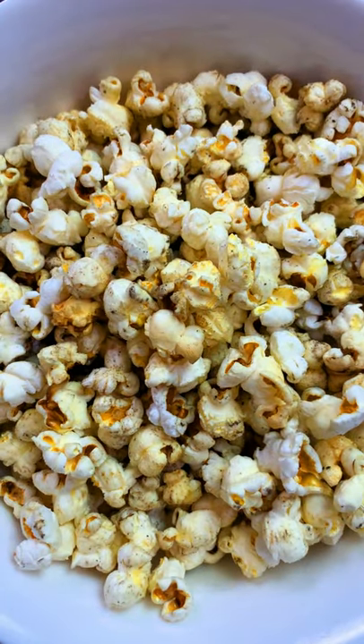This to this in 5 minutes. Dirt cheap, so easy, no machine needed, and better than ready-made ones. Let's go!